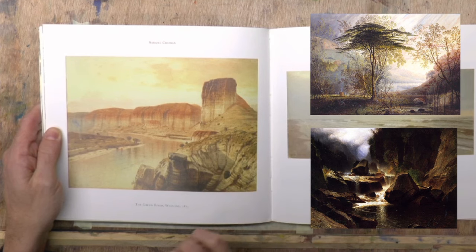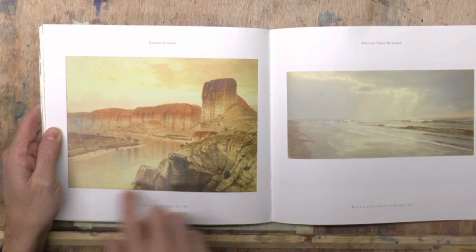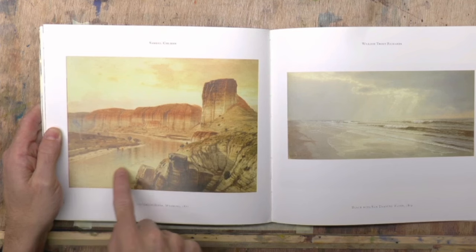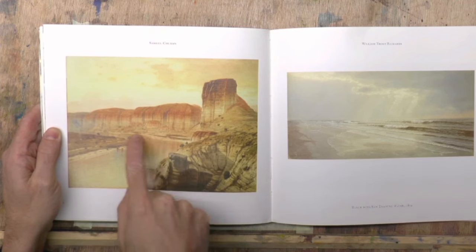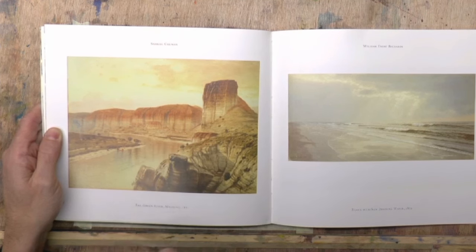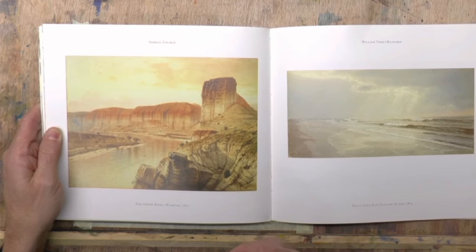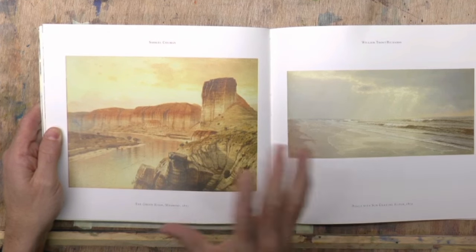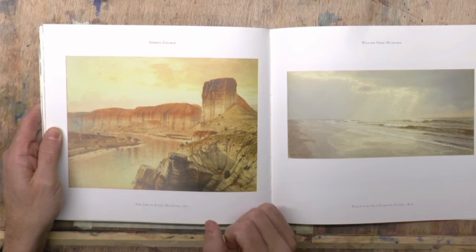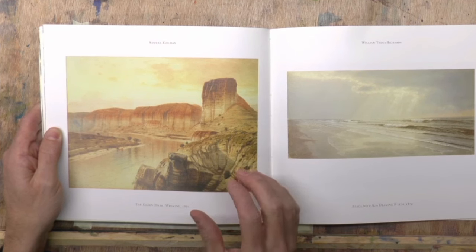He's obviously a very accomplished watercolor artist as well. This is 'The Green River, Wyoming, 1871' — very typical probably of the watercolors of the time. What appeals to me is the great composition: the river takes us through, we've got this nice vertical, and we've got the darkest dark against the lightest light. So it's got all the elements of a master painting. I'm not going to copy him exactly, but I'm going to learn from him and paint it in my own style.